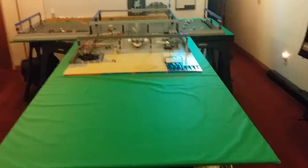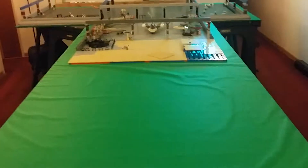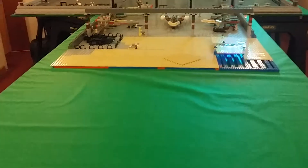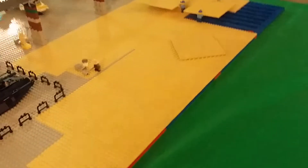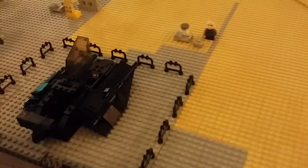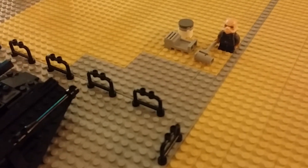Hello, this is Brett giving you a Lego Star Wars based update. This is it so far — please excuse the glare. Here is a guy painting the floor light bluish gray.